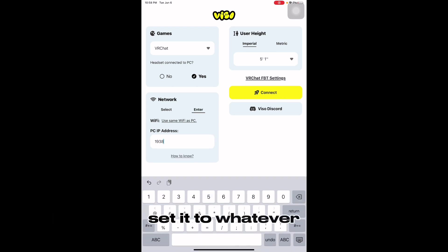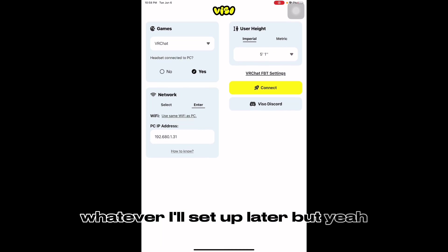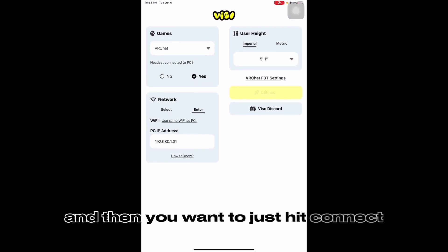Set it to whatever. I may or may not have forgotten what it was — it would be something like that. And then you just hit Connect and it would actually connect.